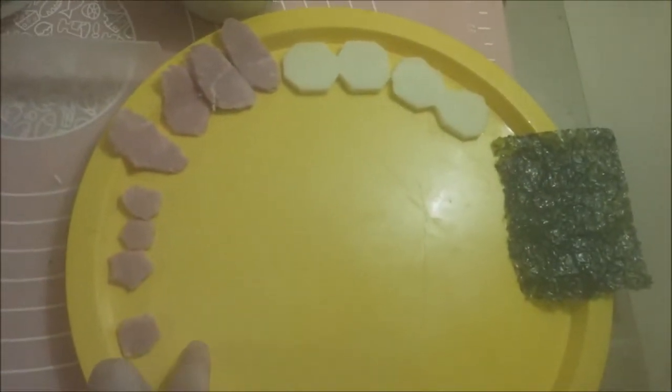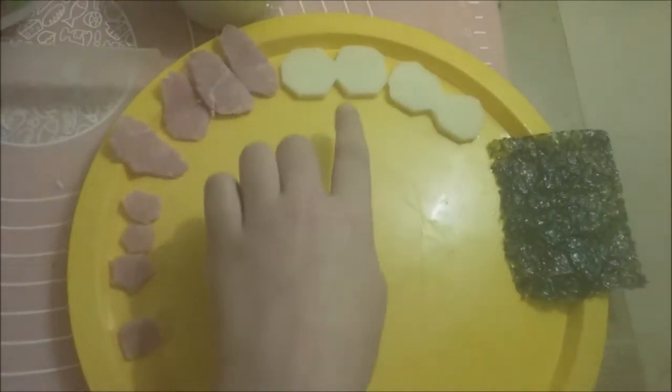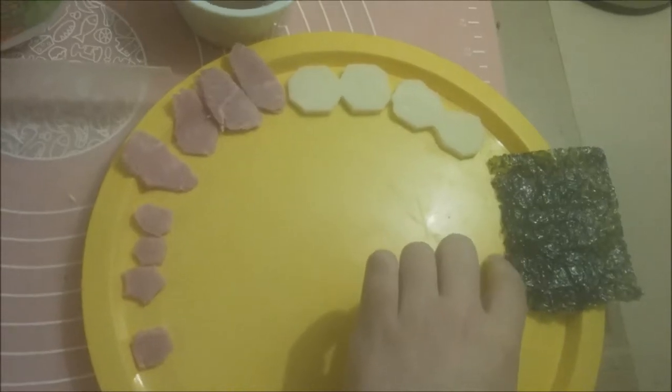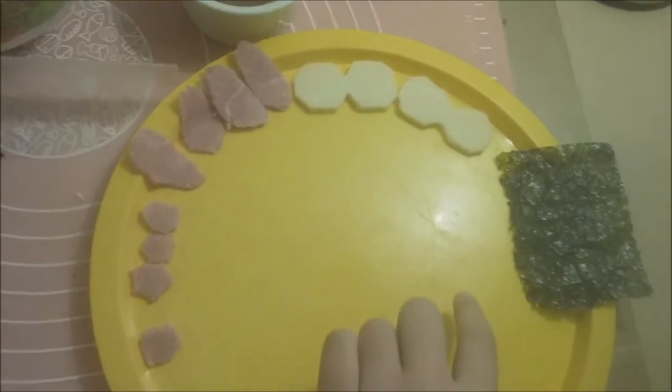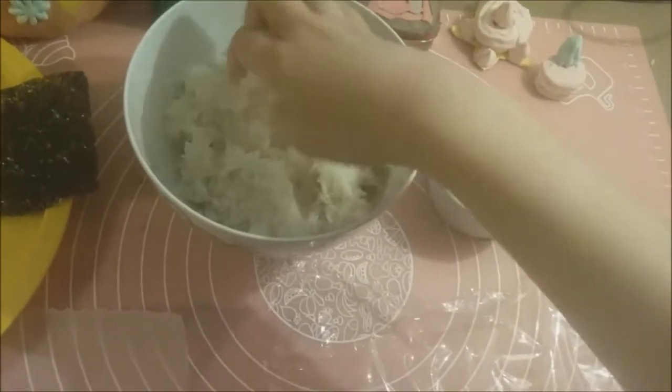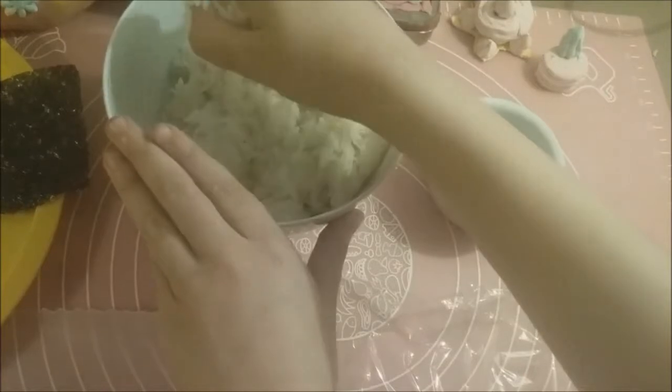The things you will be needing are ham — this is actually optional — cheese for the bow, and seaweed for the details. First we are going to make Shiroka, and we're just going to be taking some rice and placing it in the plastic wrap.